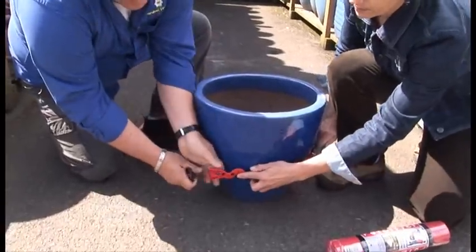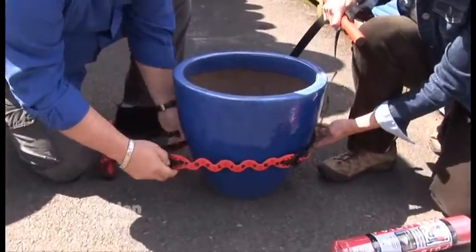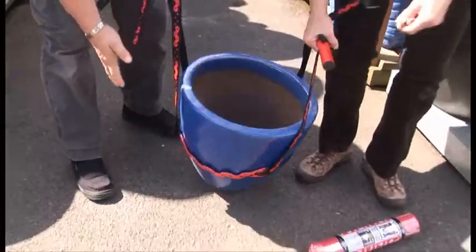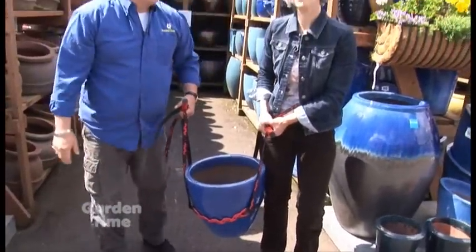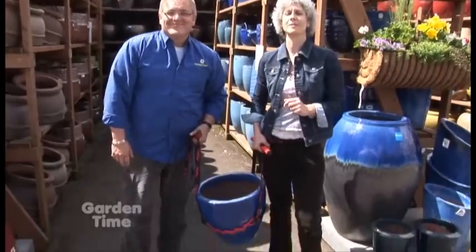It opens up, goes around the pot, and then you just make sure that you hear a little snap when you put it together. Tighten up those straps and keep it down low so that when you lift it up, these straps help stabilize the pot. You just need to find a friend to help you. To find this product, go to any of your independent garden centers or go to GardenTime.tv.